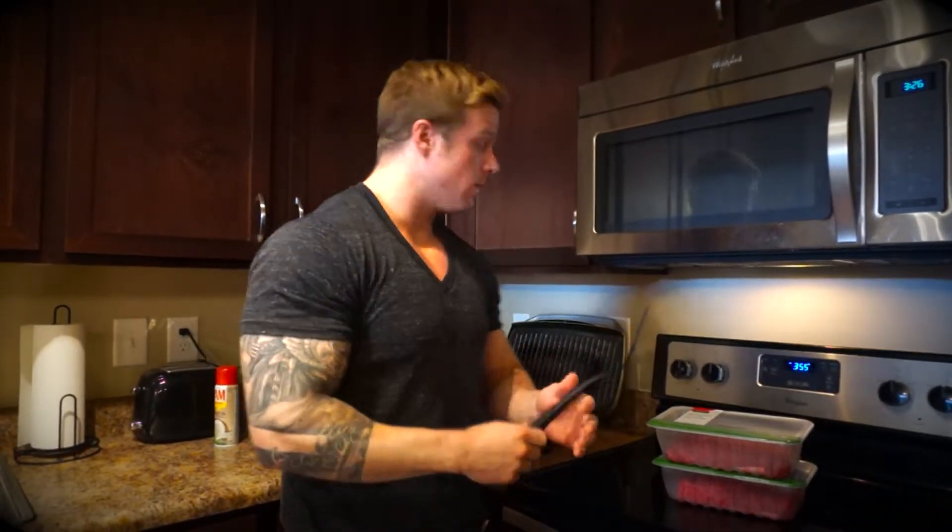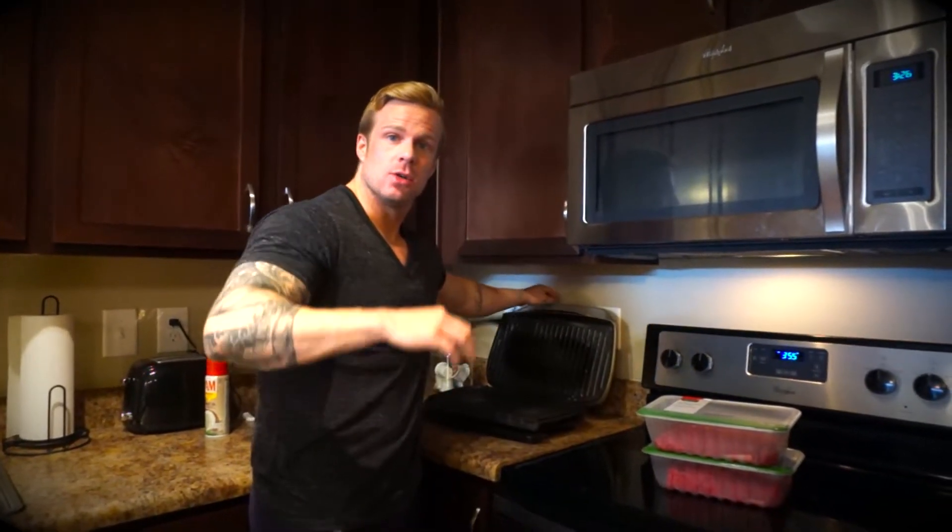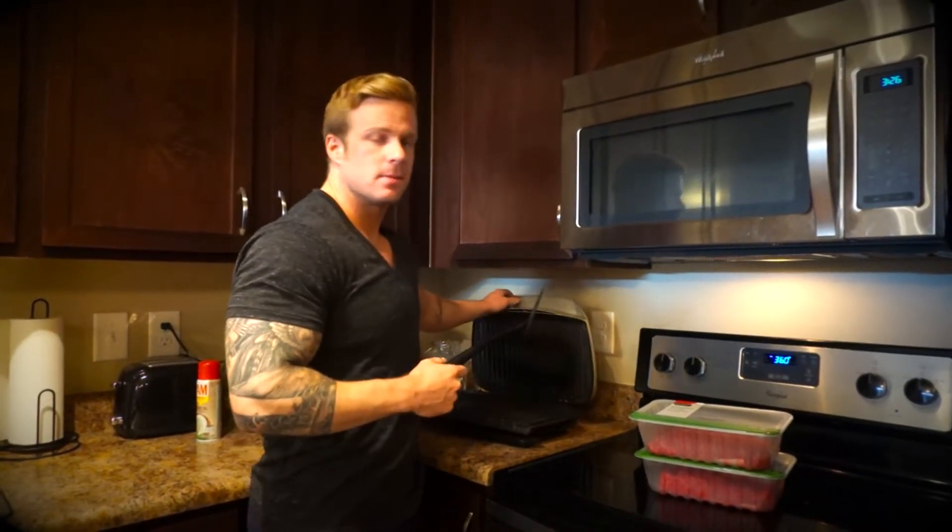How to prep beef — the quickest, cheapest, and most efficient way. Based on all my experience, the best way is a grill. If you don't have a grill or access to a big grill, a George Foreman is going to be your best bet.